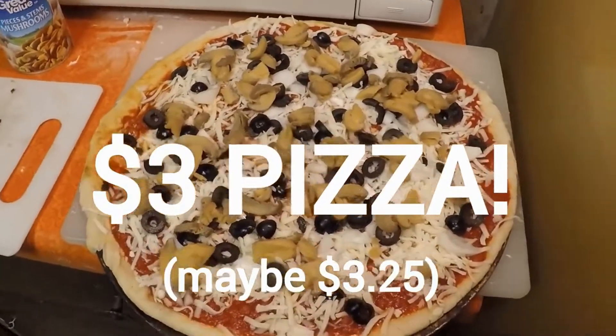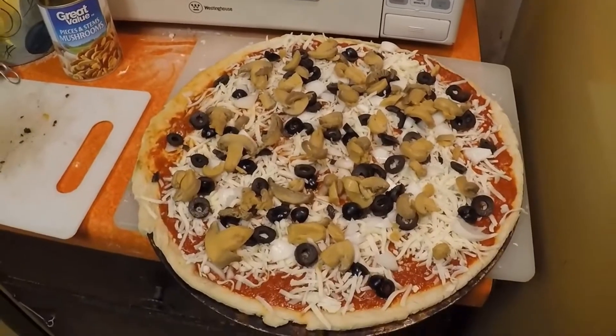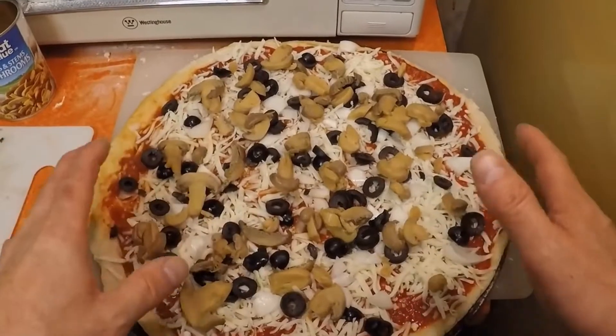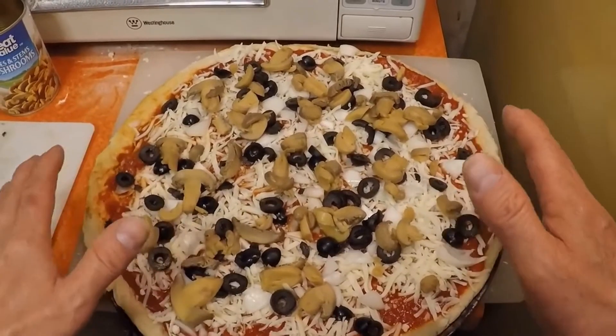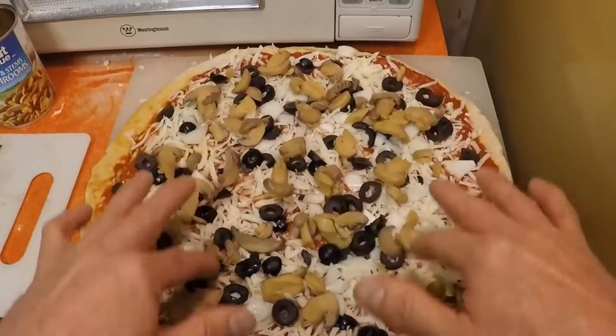There it is — a 14-inch pizza. You can sneak all kinds of healthy things in here for your kids. A lot of times pizza is considered a junk food, but I have to really disagree — I think it's almost a health food. You can sneak all kinds of good, healthy stuff in there.